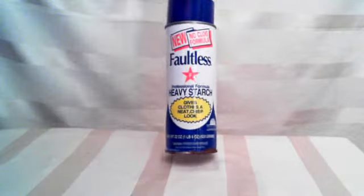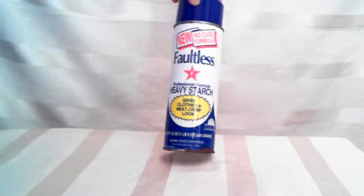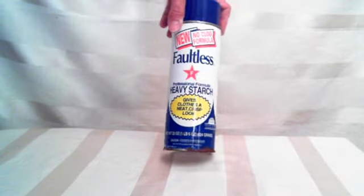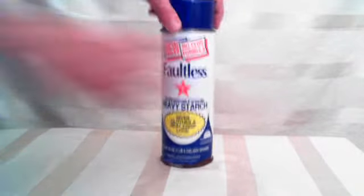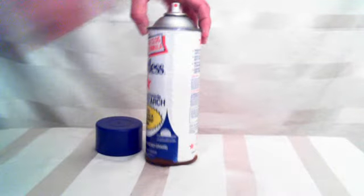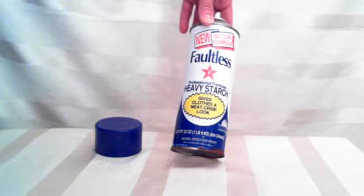Hi there. This is really cool. It's a new formula, a no-clog formula, which helps because if you know starch, you know how it clogs. It's always a pain in the neck if you don't wash that little cap, the little nozzle hole after you use it — it'll clog up. And this is really great.